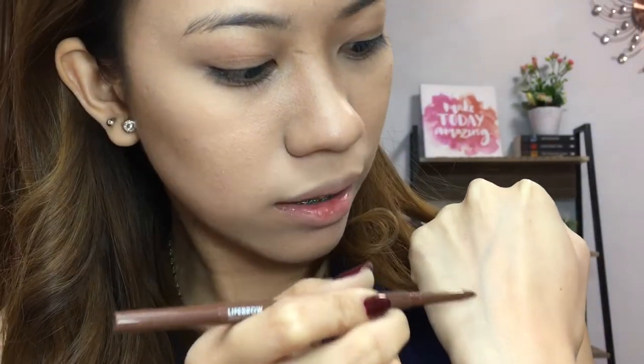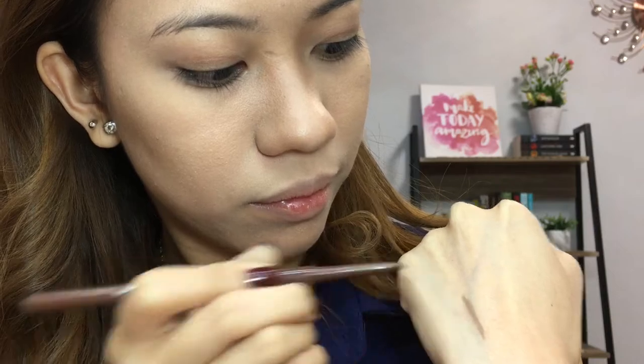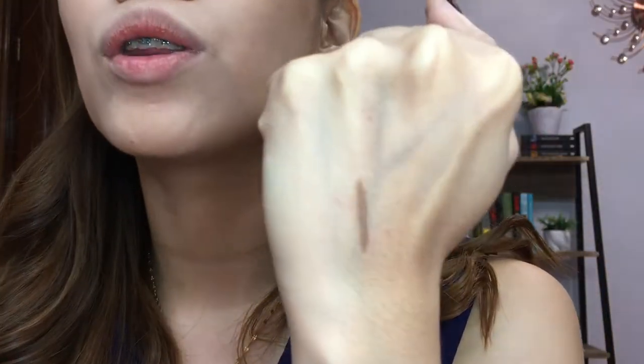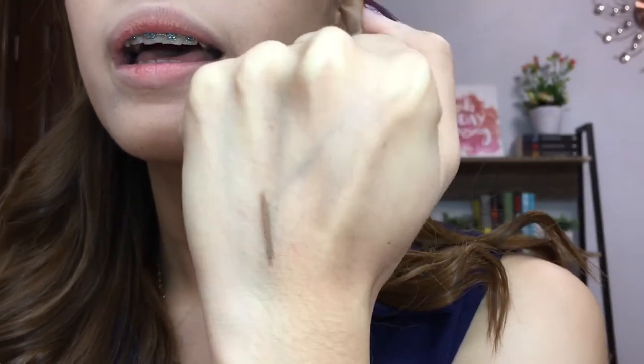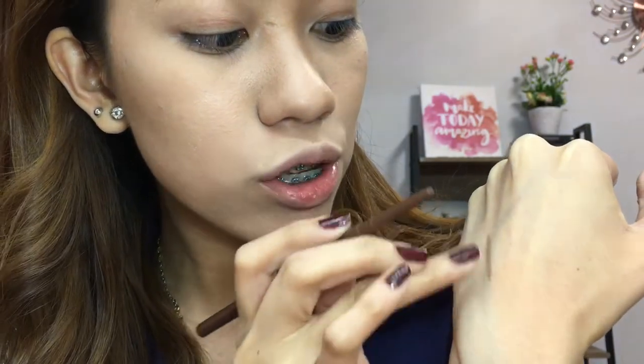When we swatch it on the hand — ganito yung itsura niya. Very light lang and buildable naman yung color niya. And with the texture naman, hindi siya sobrang waxy, which is what I like. So let's go ahead and start with our brows.